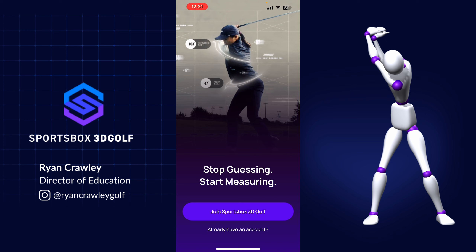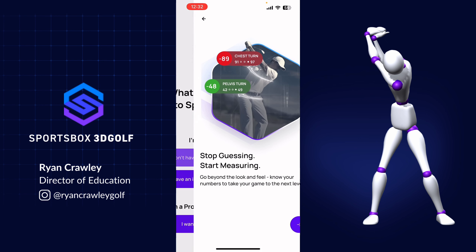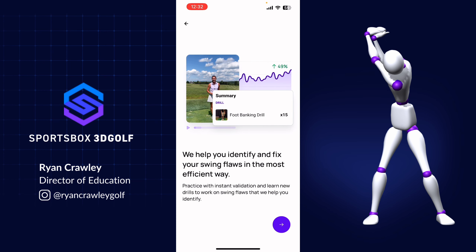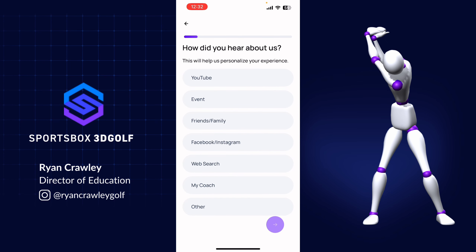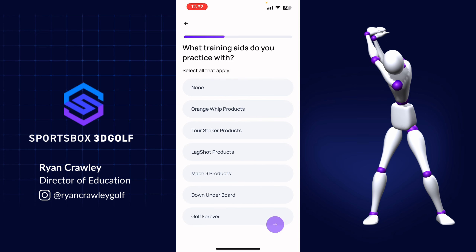The first thing it's going to ask when you download the app and try to sign up is: do you have an account or do you need to create an account? It'll then ask if you're a golfer or a coach, and then it'll give you some background information on what to expect when using Sportsbox. It'll ask some questions, and there are some really important questions to make sure that you answer here.